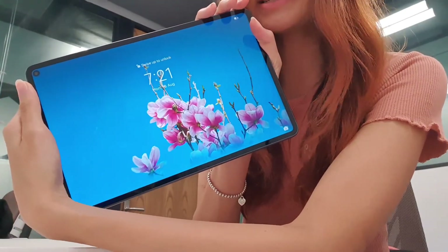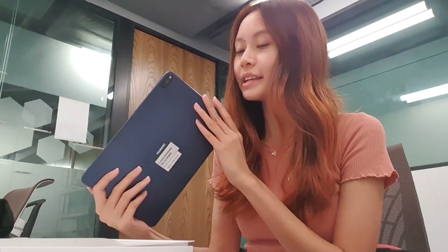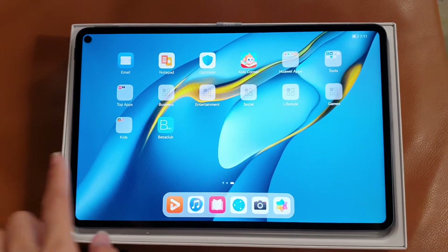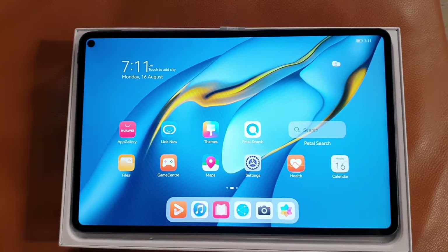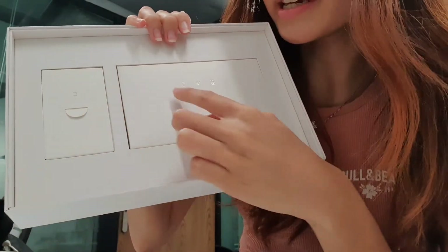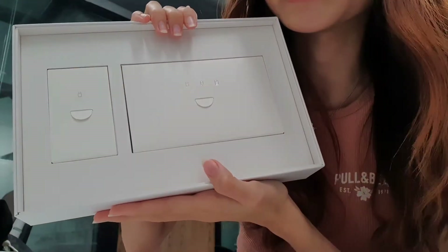So when you unlock it, it looks like this. You can tell it's very sleek, very slim, and also very very light. I really like how it has a metallic colour to it. This is how the home screen looks like, and you can swipe left or right to see all the apps in your MatePad Pro. Also in the box, there's the charger and all the other peripherals and accessories that come with it.